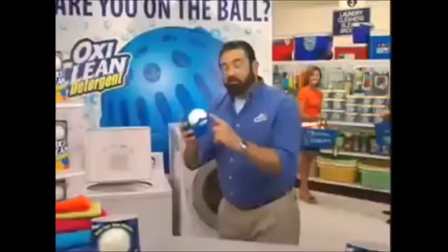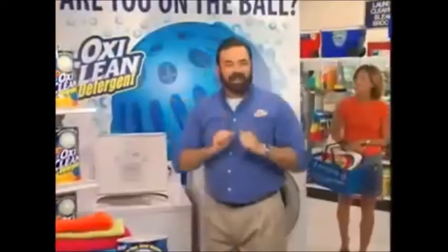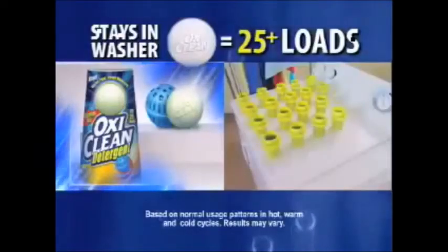So how does it work? Just place the OxyClean detergent ball in the blue Toss and Go dispenser. Just toss and go. It stays in your washer while it cleans over 25 loads.